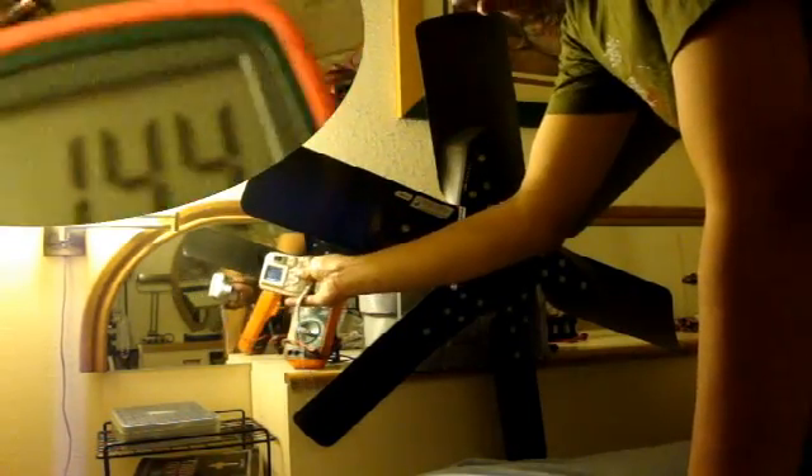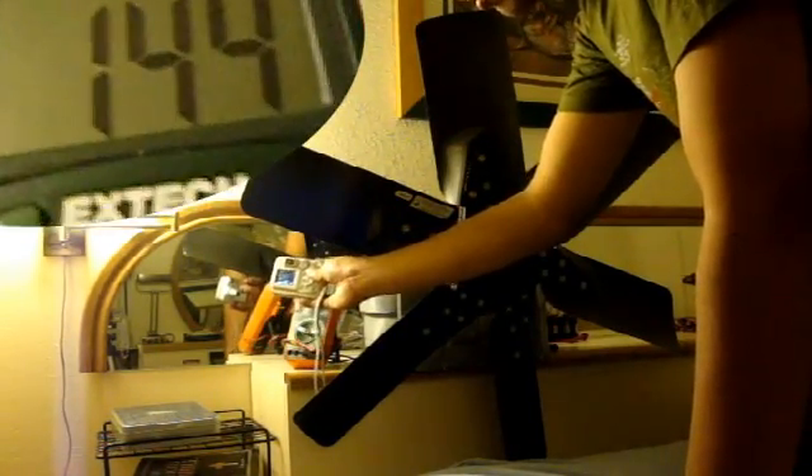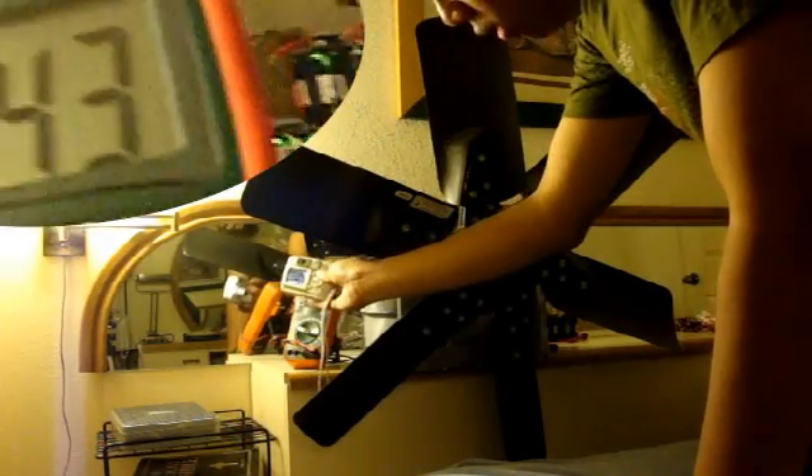This is a composite fan, not like this metallic one — it's got some metal parts but it's also got composites. The voltage we have on no load, just resistance, is 144 volts.